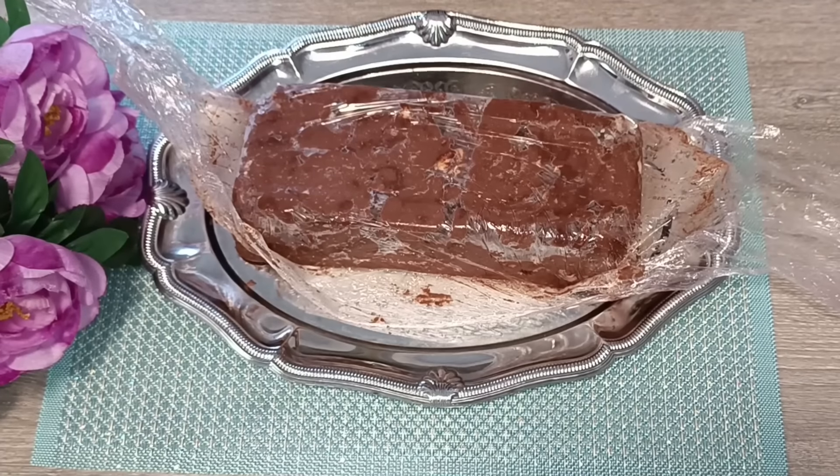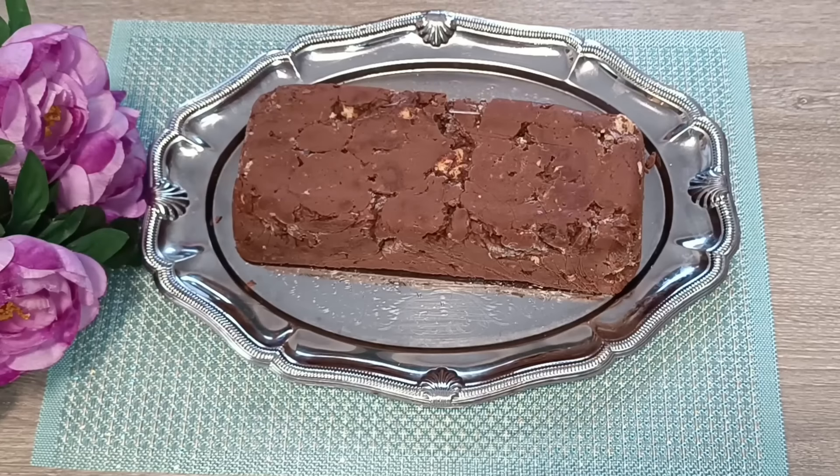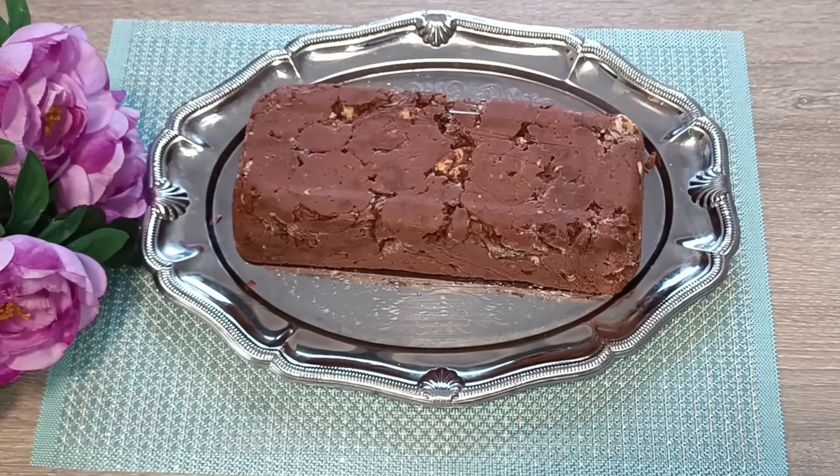Και έχετε έναν τέλειο, φανταστικό, ομοιόμορφο κορμό! Τώρα θα τον διακοσμήσετε όπως θέλετε. Μέσα, παιδιά, με το γιαούρτι — ούτε τουλίπα κρέμα γάλακτος, ούτε βούτυρα, ούτε τίποτα!